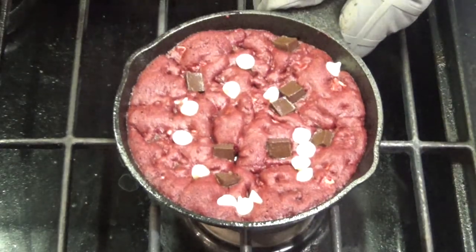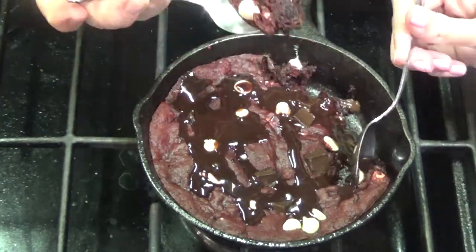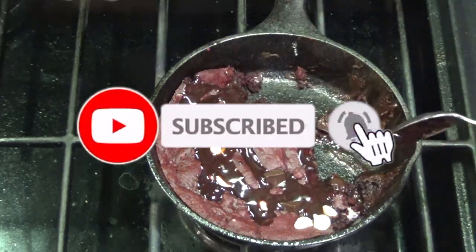After about 13 minutes you can remove from the oven. This is best if served hot, so make sure you add your favorite ice cream and chocolate syrup. Hope you all have a great Valentine's Day — see you all next week!